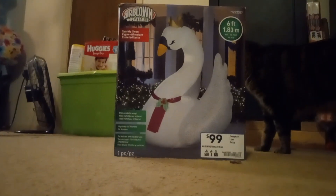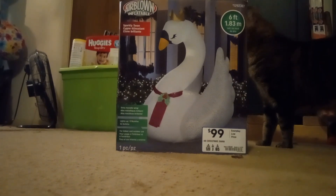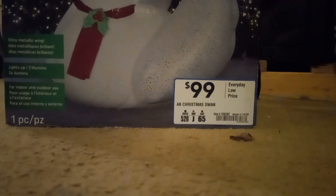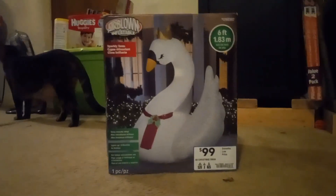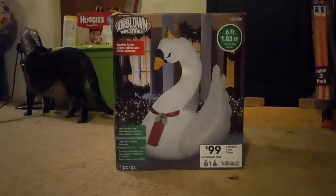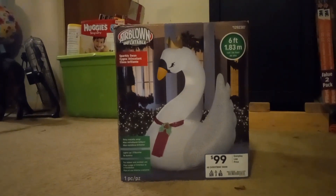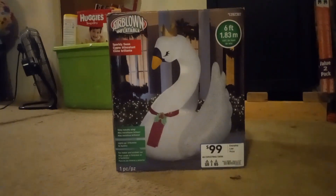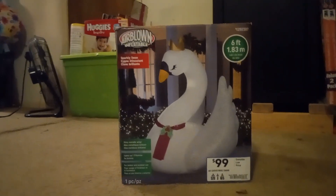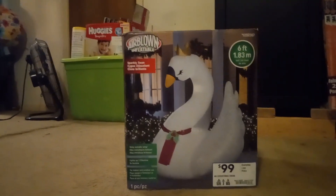Anyways, I got this inflatable from Lowe's about 3-4 years ago. And as you can see right here on the bottom right corner, I got it for $99 and I think I blew it up once, as soon as I bought it.